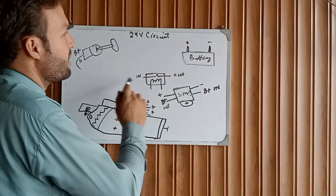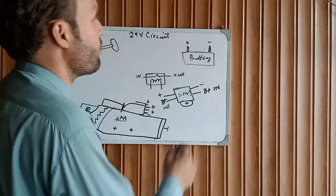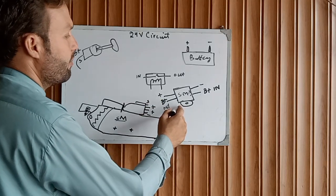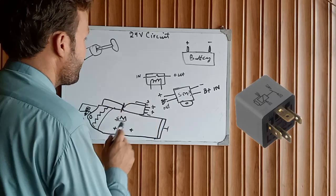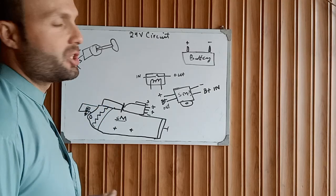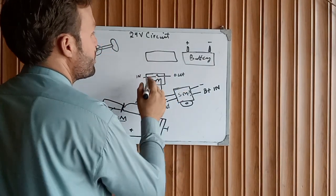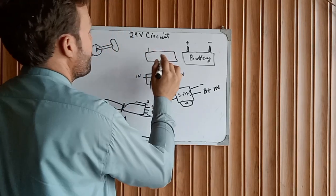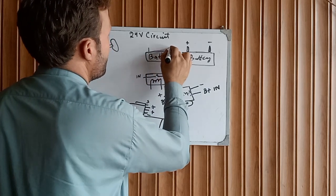This is our battery — consider this as the 24 volt connection. This is the magnetic switch as you can see on the screen. This is the starter relay, this is our starter motor, and this is our ignition switch.